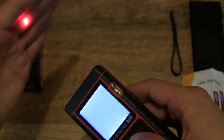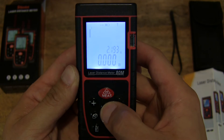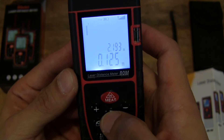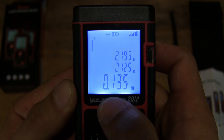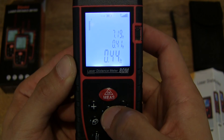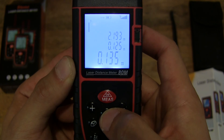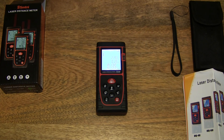There's also something I should show — it will measure in different units as well. Just by pressing the unit button, it will toggle through to different units. Let me quickly take a measurement — this reading is 0.135 meters — and if I press the unit button, it toggles through feet, inches, and meters. So three different units: meters, feet, and inches. That's the SMT&I laser distance measure. Thanks for watching, and happy measuring!